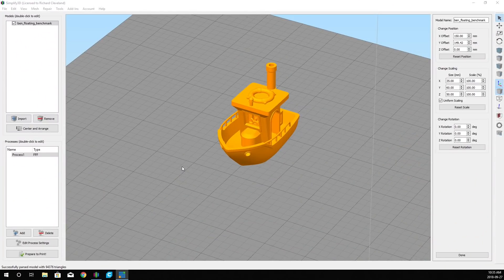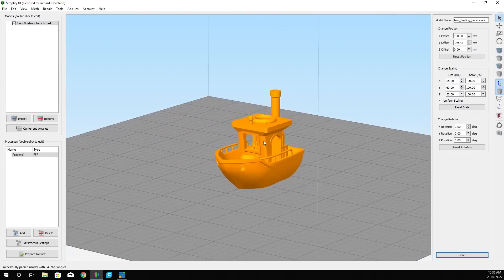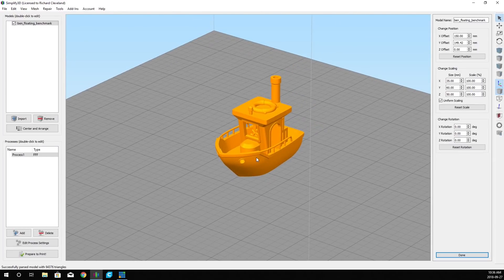So now we've got our Benchy loaded — we're using Ben the Benchy, which can be found on Thingiverse; we'll leave a link down below. This is supposed to be the floating Benchy, but I've never had it float. Here it is loaded into Simplify 3D. Let's go through the settings first and then we will enlarge it.